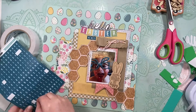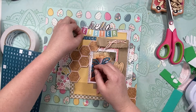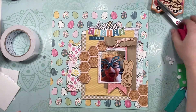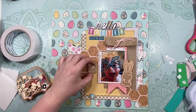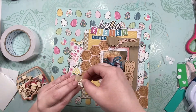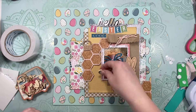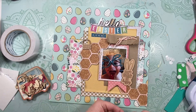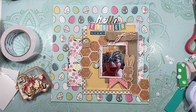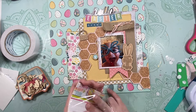I pulled out some Freckled Fawn tile alphas — I love their tile alphas, but this color was having trouble coming off the sticker backing; the colored part kept trying to peel. We got it worked out though. Then I'm adding some little wooden pieces from the Easter Sprinkles pack, including a little blue bunny because Indy's glasses are blue bunnies — it matched perfectly.